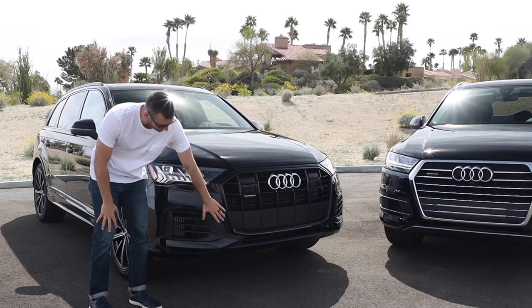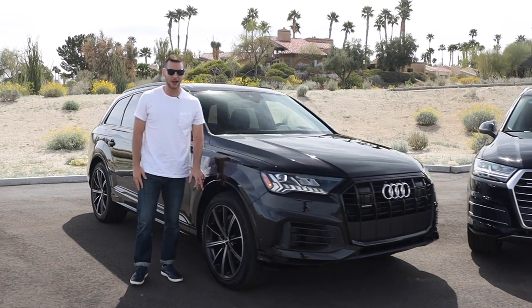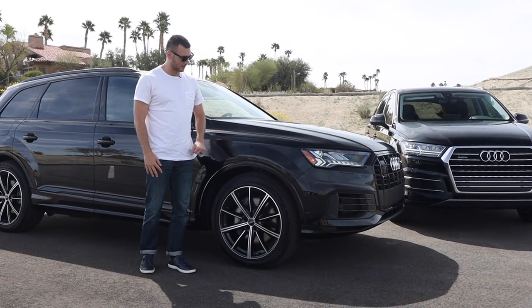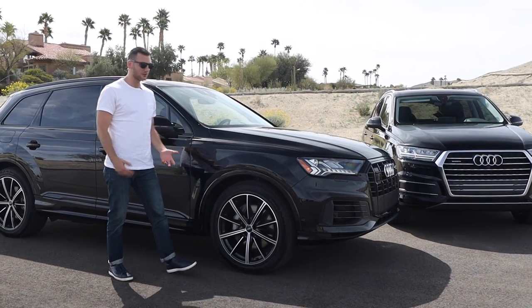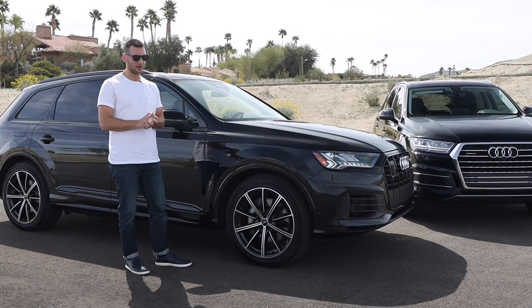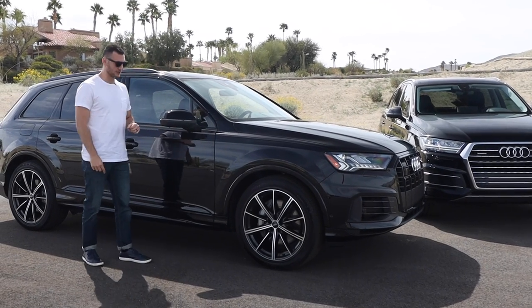Other details up at the front: the lower side fascia has been updated and the lower bumper is changed. Going around to the side, this black optics package has 21-inch wheels — 19s are standard, 20s are an upgrade, and the 21s are only with the black optics package, with a black design detail in the center of each spoke. I really like the 20-inch wheel options; I think they fit the ride quality and intended purpose of the Q7 better, with a softer ride and a kind of turbine-in-motion look. Those are my favorite wheels, but these do look pretty good.